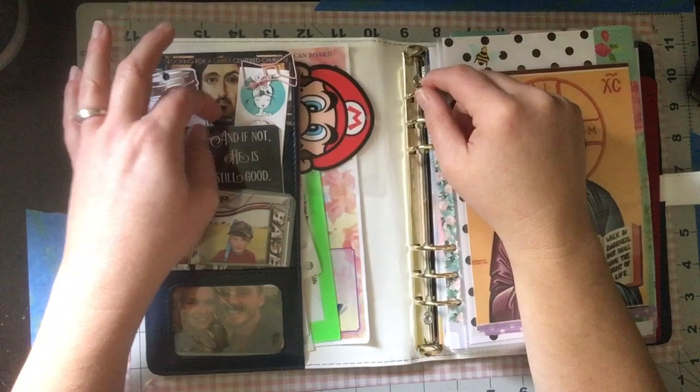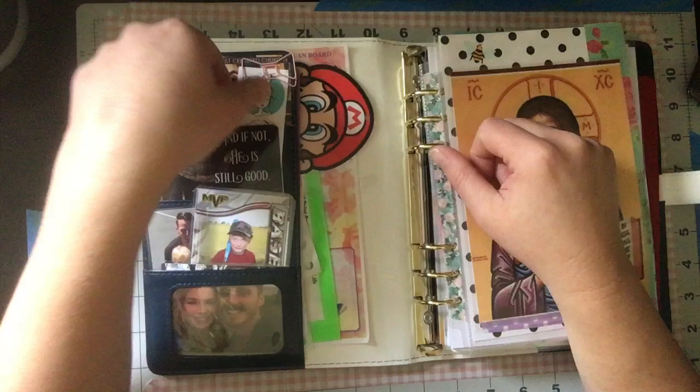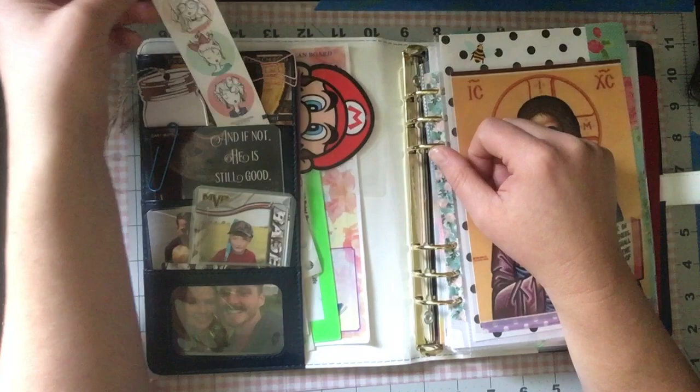If you hear noise in the background, that's my son playing video games. There's a little bow paper clip I got from Michaels that I've always liked. And this little illustrated girl from the Paper Studio Agenda 52 line — she's always kind of been my favorite, so she stays at the top.